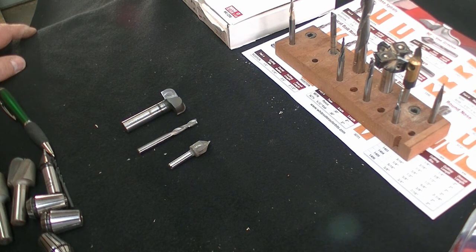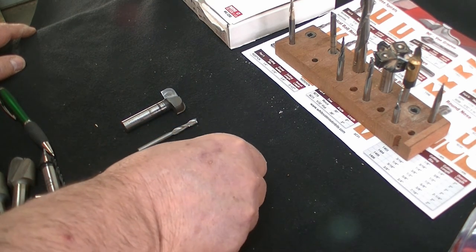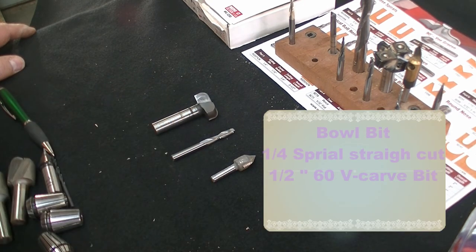So that's my analysis and knowledge about bits. Again, what we're going to use in this project is a V-carve bit, a straight bit, and a bowl bit.